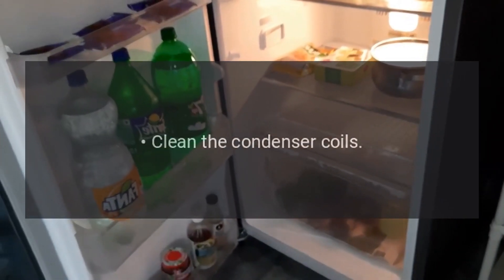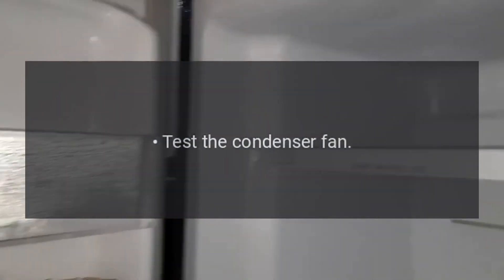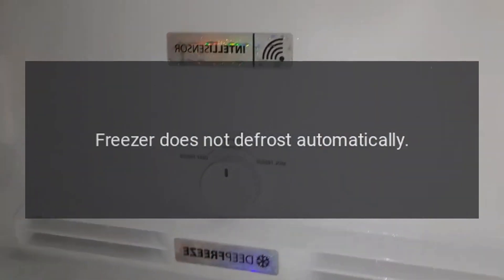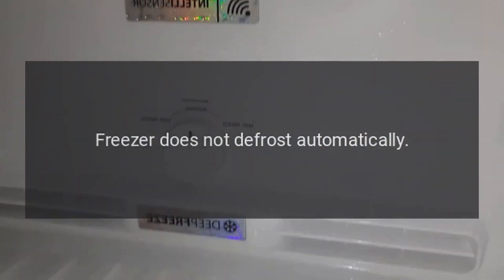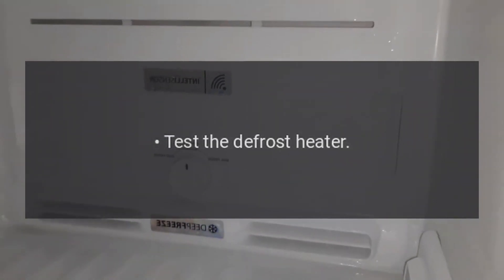Refrigerator starts and stops frequently. Clean the condenser coils. Check the outlet voltage. Test the condenser fan. Test the compressor relay. Test the overload protector. Test the compressor motor. Freezer does not defrost automatically. Test the defrost timer.